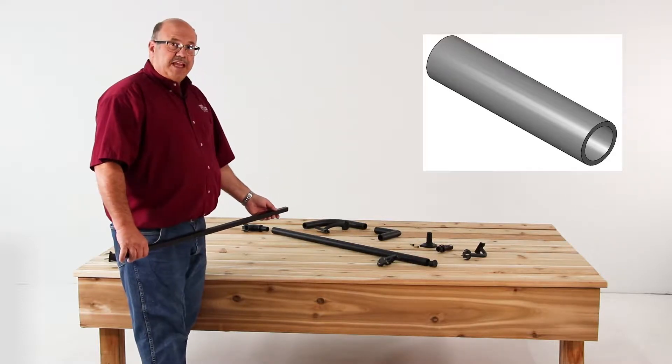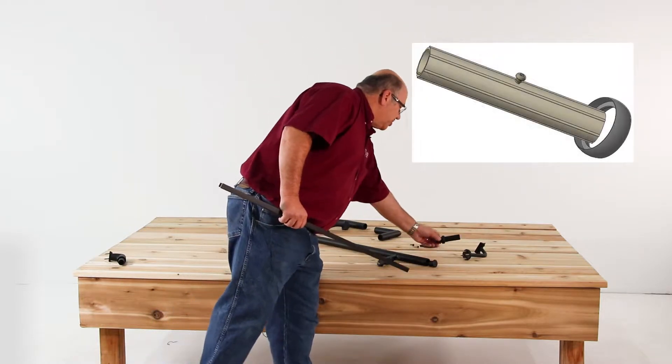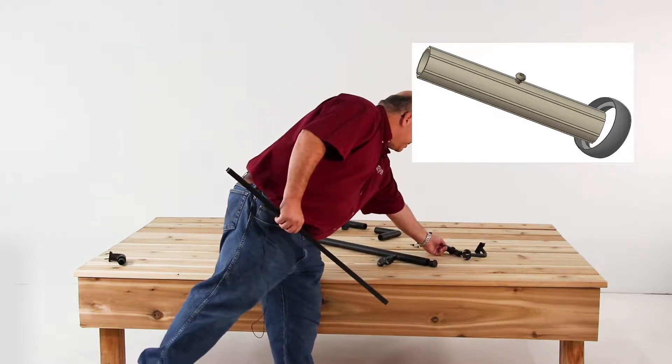It's available in 12 standard colors. You do have the ability to interconnect pieces if you purchase 8 foot lengths and don't want to handle the 16 foot lengths. This is a connector with the collar that pieces can be connected together.